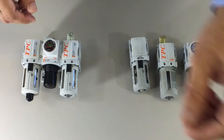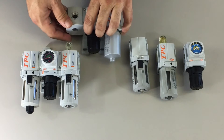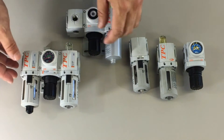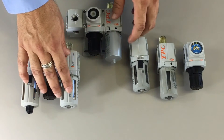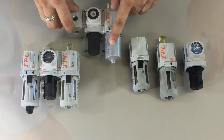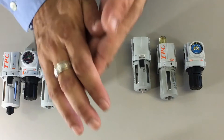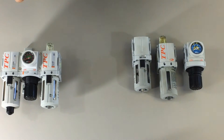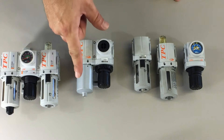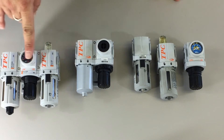You can also order with a metal bowl, or you can order with a polycarbonate bowl — this would be for the filter, the regulator, and the lubricator. The series is modular, so all the combination units can be changed. You could make a unit a filter and a regulator, without a gauge or with a gauge.